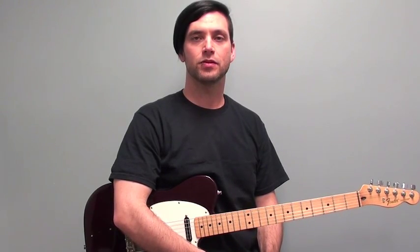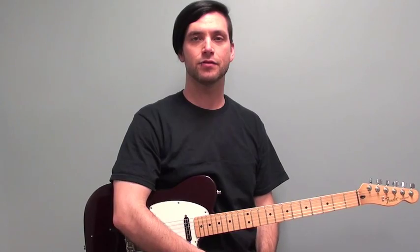Hey there, I'm Gary Potter. For this lesson, let me show you a rolling country lick in the key of G using hybrid picking.